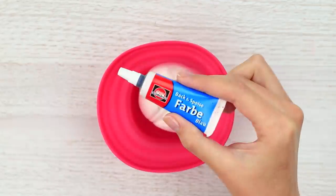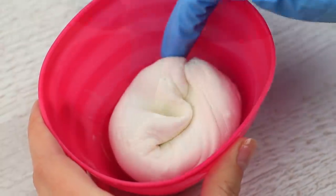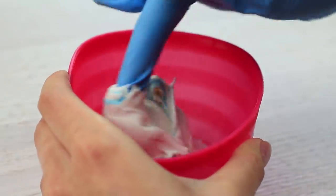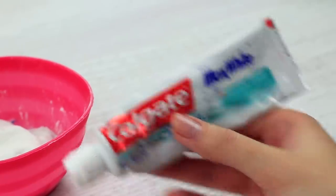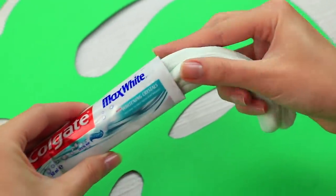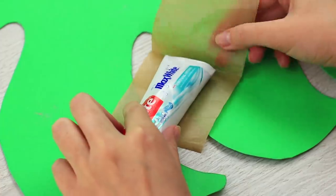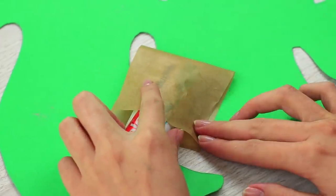Let's make sweet toothpaste to prank your friend. Color the marshmallow slime blue. Put in liquid food coloring. Put on rubber gloves to keep your hands clean. Knead it well. We'll need an empty tube — cut off the bottom. Take the sweet mess into the clean tube. Wrap baking paper around it to seal. Iron it.